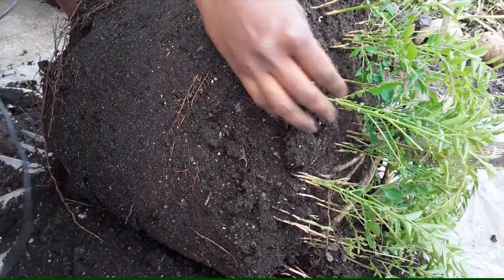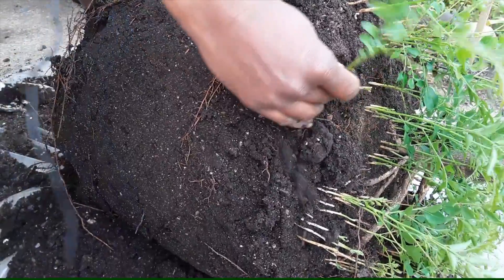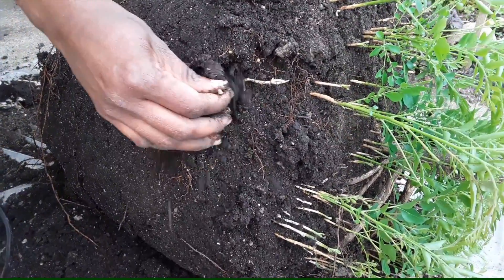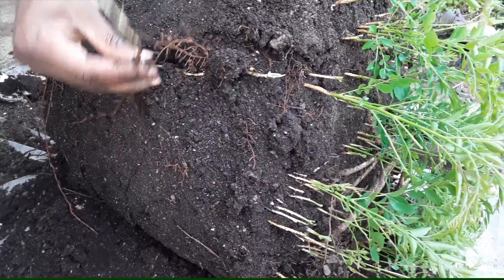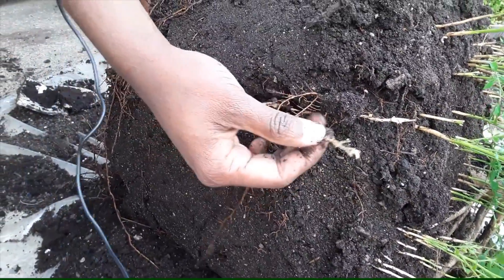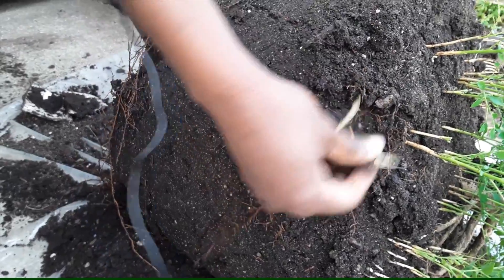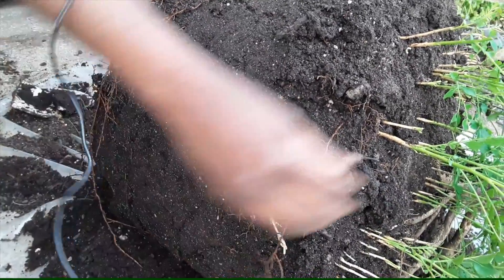You can see a lot of new plantlets coming off of the root. This is a curry leaf variety that makes new plants out of the roots. You can see how the roots make new shoots, which will grow new leaves and start to grow as an independent plant.